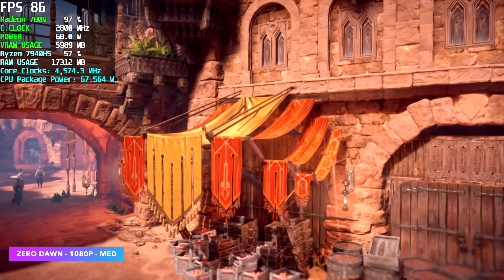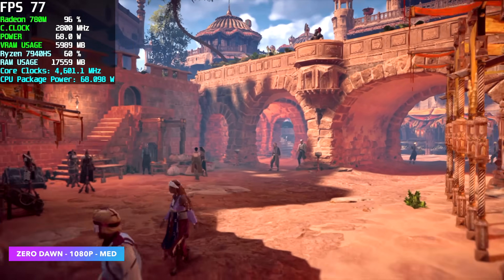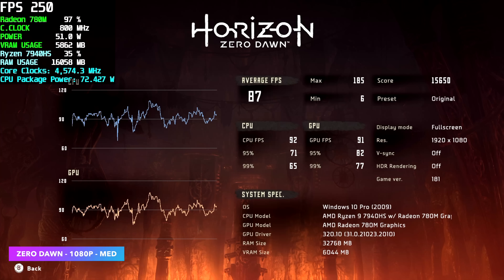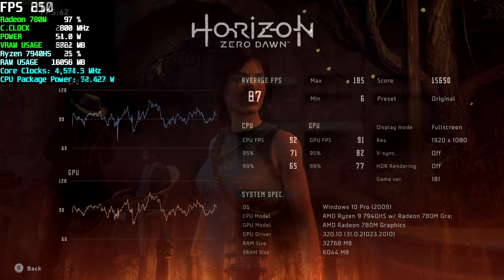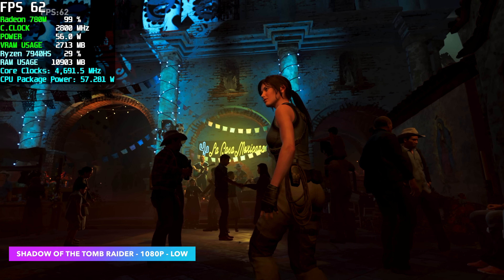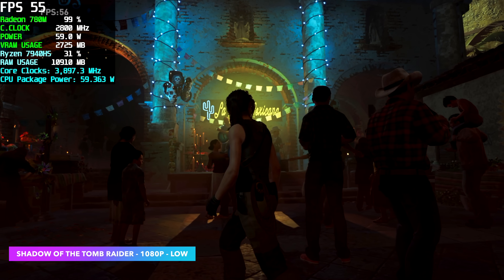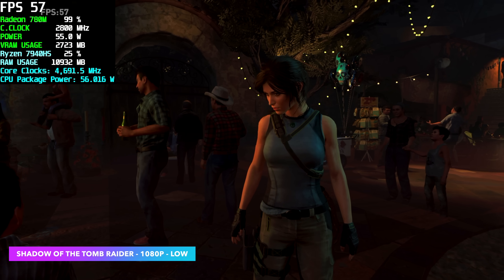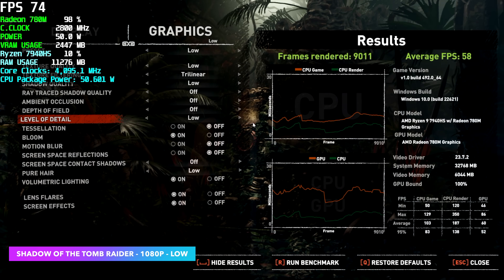Whenever I test Horizon Zero Dawn I use the built-in benchmark. Right now we're at 1080p medium settings, really smooth, and by the end we had a decent frame rate: average of 87, max of 185, and a minimum of 6 — but remember, those are micro-stutters, and with these iGPUs you can expect that every once in a while. Shadow of the Tomb Raider is a lot of people's go-to benchmark, so I tested it here at 1080p low, and it didn't fare as well as I thought. With some resolution scaling we could get much better at 1080p, but I'd say drop it to 900p — on average we got 58 FPS. Going down to the lowest setting at 1080p is an option, but 900p low would net you great performance.